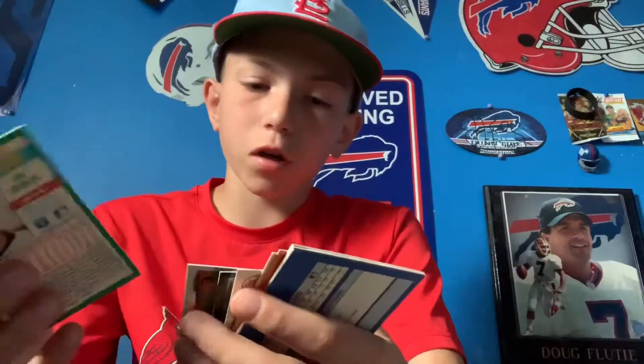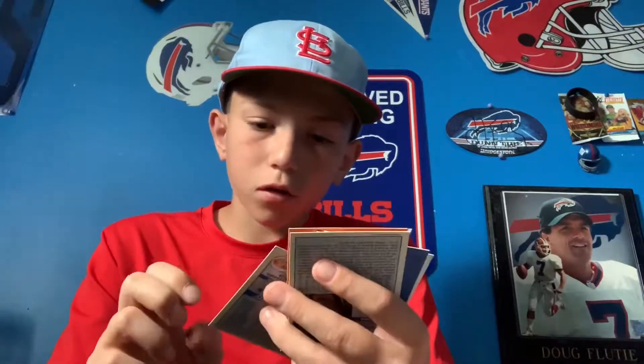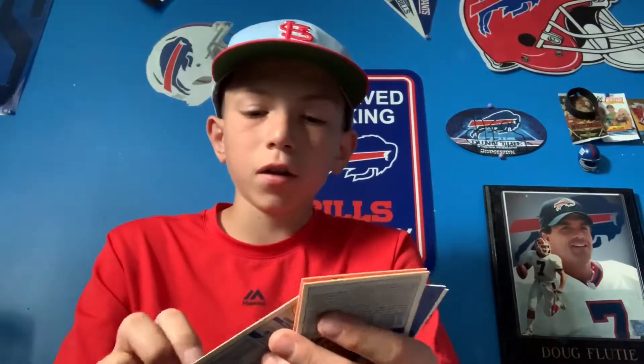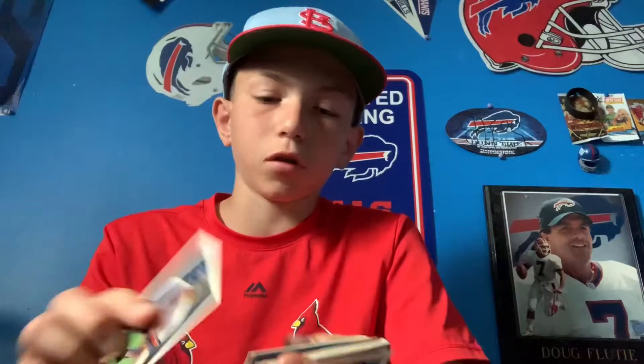Some more Score 90 cards. I don't understand why it's the same player twice in a row every time. Oh my god — I saw Ken Griffey! It's Ken Griffey '89 — but it's Ken Griffey Senior. This is the year his son Ken Griffey Jr. joined the MLB, so I thought it was a rookie card, but it was Senior. Another '82 — Champ Summers. I love the '82 cards, it's awesome.